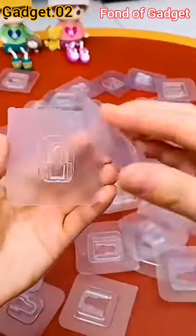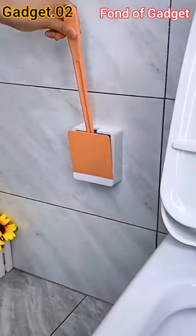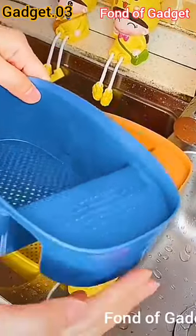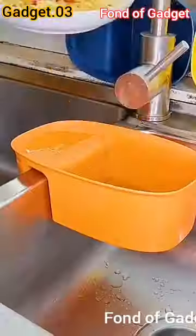Gadget number two: this is a no-punch waterproof double-side adhesive hook for bathroom and kitchen. Gadget number three: this is a kitchen sink sponge swap brush holder drain basket.